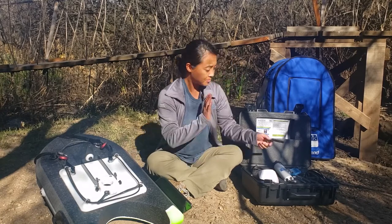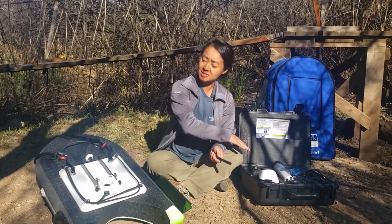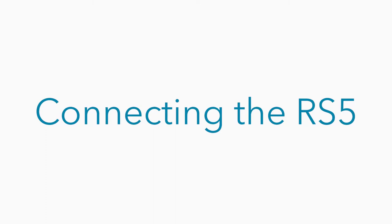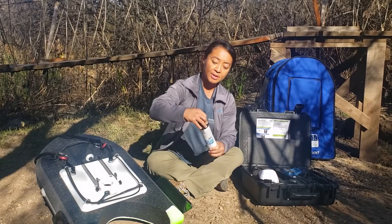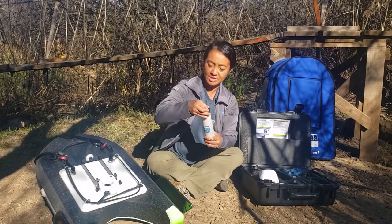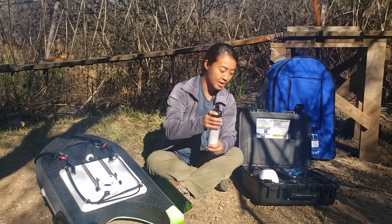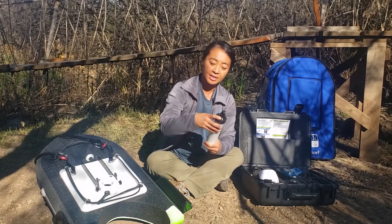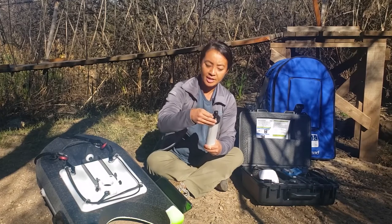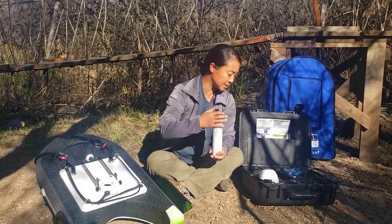Now let's go step by step through how to actually connect the whole system, put it on the board, and get ready to take your measurement. If you are taking a measurement without GPS, you're welcome to leave the GPS cap on. These connectors are all IP67 rated, so they're waterproof. But if you are not using the GPS connector and you're only using bottom tracking, it's probably best to keep the cap on so that sand and debris don't get into the actual connector itself — just a good way to keep it clean.